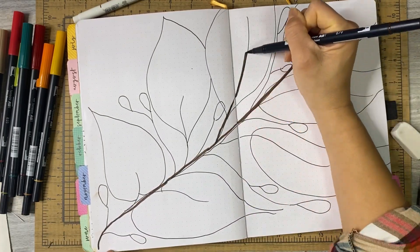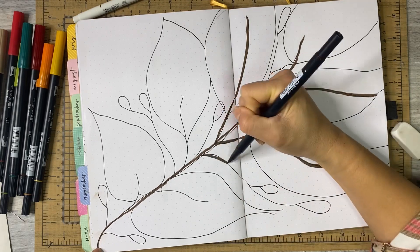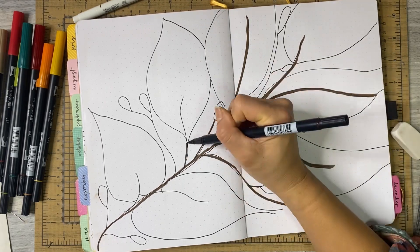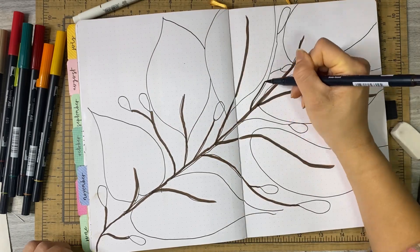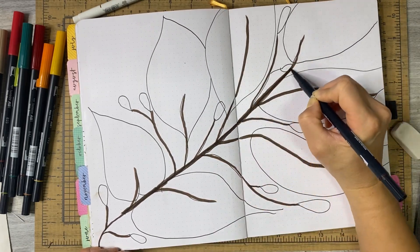So that's obviously my theme for the month of November. I'm going with fall foliage and mushrooms and all that kind of stuff.